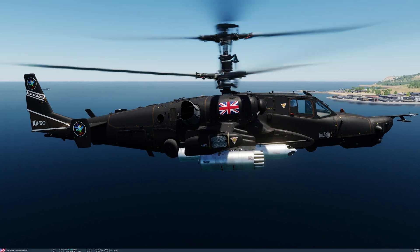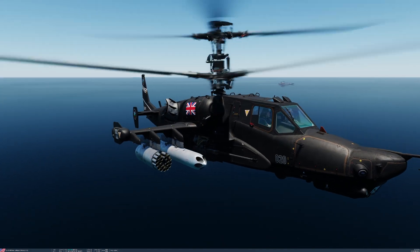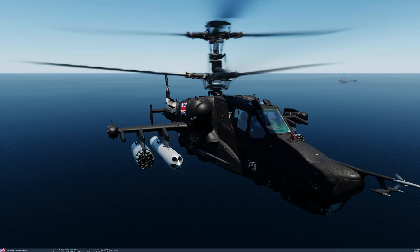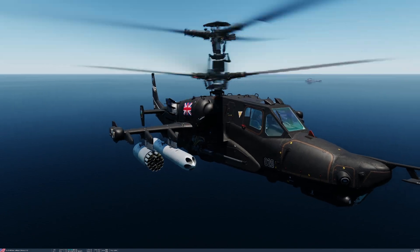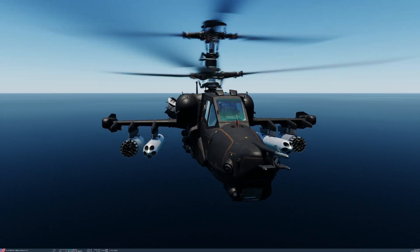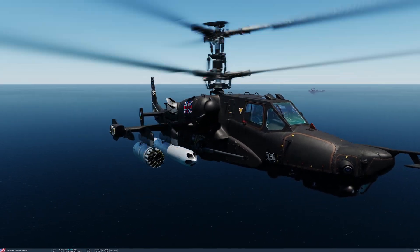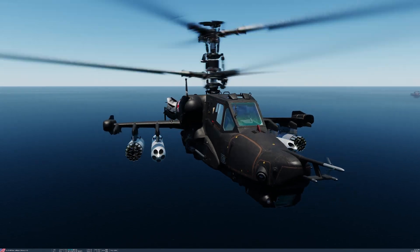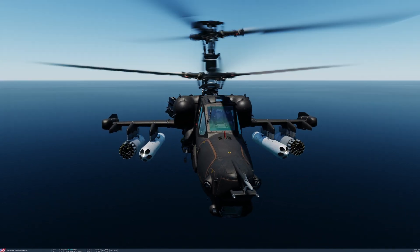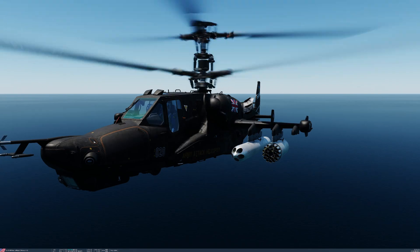The rockets can be released in various numbers. They are launched either in singles from each pod at the same time, in quarters — which is five rockets from each launcher, so ten in total on the medium setting — or on the long setting, ten from each launcher, half of the pod in total, which is an extreme number of rockets to be launched at once.